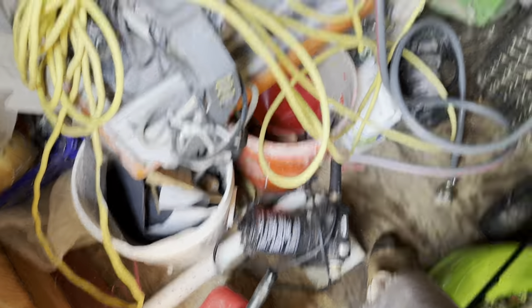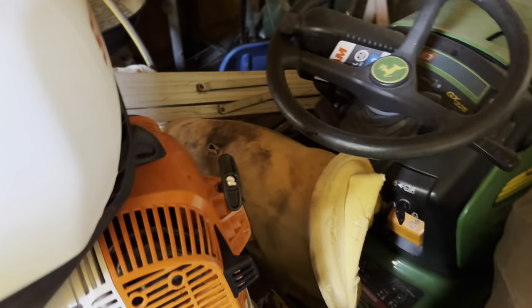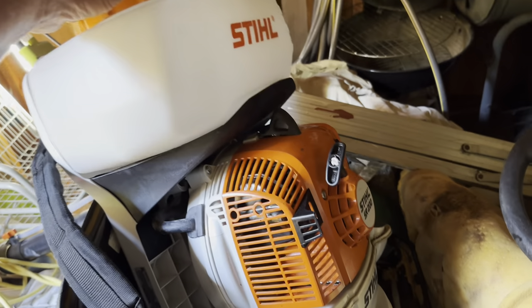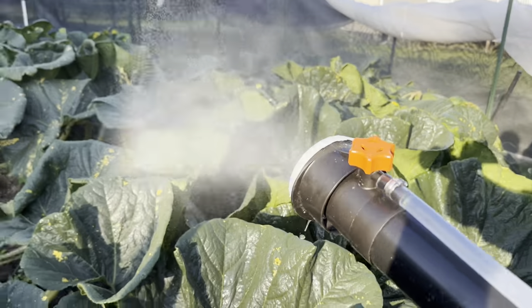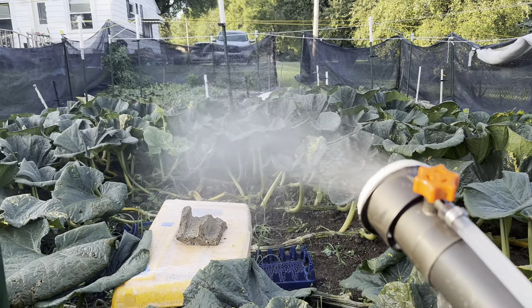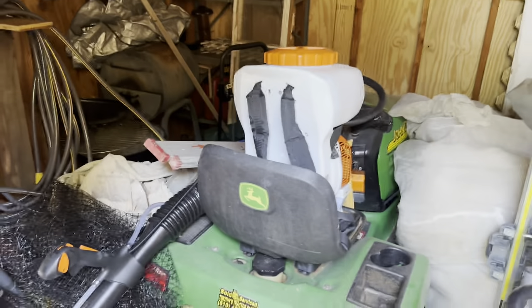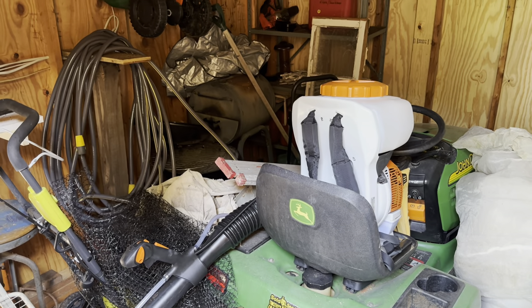Here's my Stihl mist blower — an SR200, holds 2.5 gallons, 10-liter tank. If you don't want to spend $500 on the Stihl, you can become a MacGyver and attach a gallon jug to a regular leaf blower and make that happen. What I'm going to put in there — I think it's time to feed that young new growth. The pumpkin is stealing all the nutrients and the new growth is getting hardly anything.